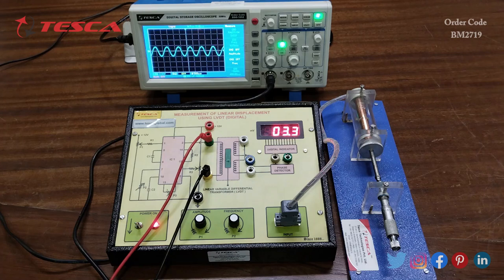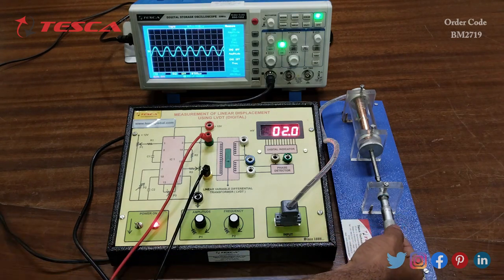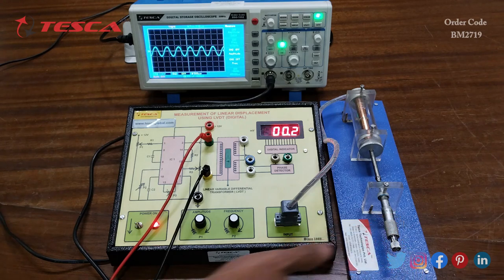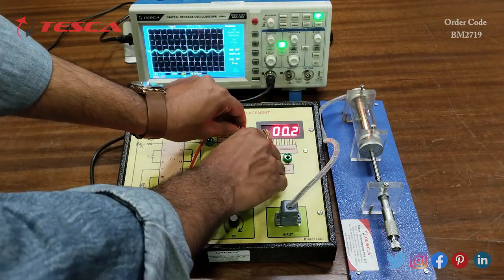You can also move the core in the negative, anti-clockwise direction to get negative millivolt values. That is how you can take both positive and negative readings and form the observation table. You can also observe the waveform on the secondary coil.